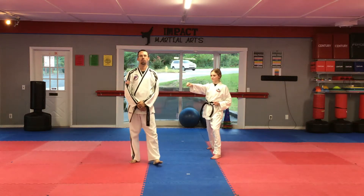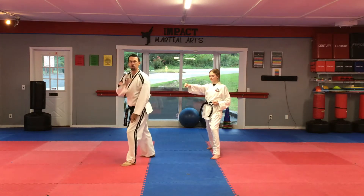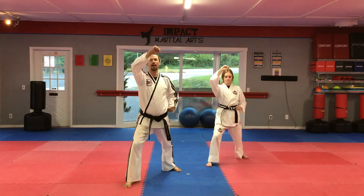Welcome to Impact Martial Arts — Dosan Part Four. From here, with your front foot, you want to go straight to the back. Pick up into a high block with the left hand. From here, advance forward, step forward into a high block.